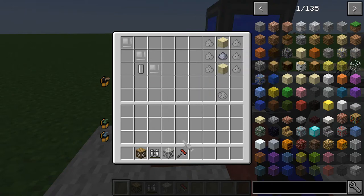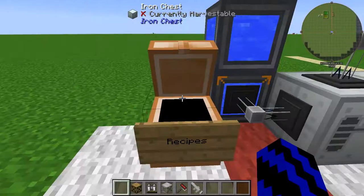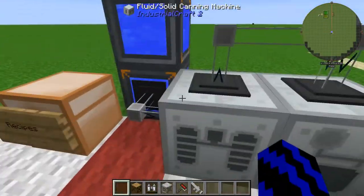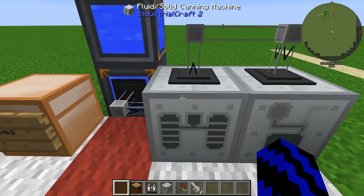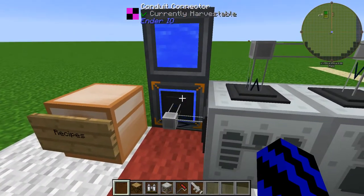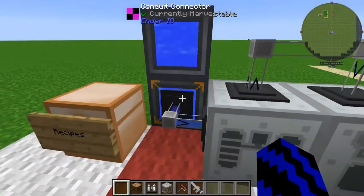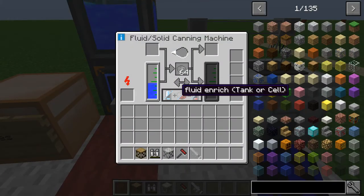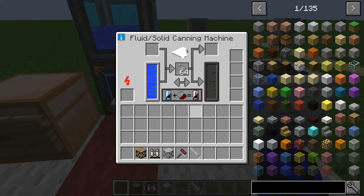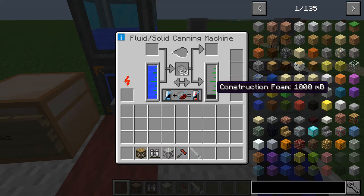So now if we just grab the CF sprayer out. What you're going to want to do is get your canning machine and bottler, and fill your canning machine up with water. It's pumping away and you're going to want to set it in this mode. It's off making construction foam. So when this is full we'll continue.